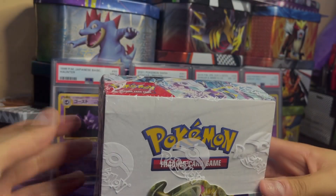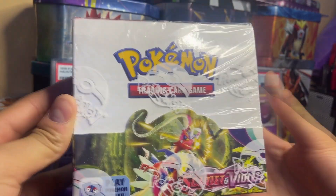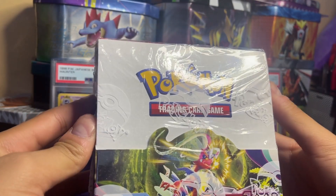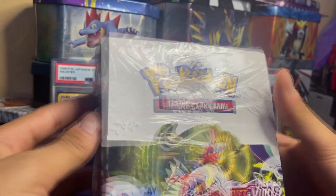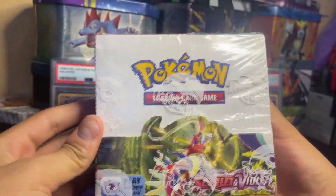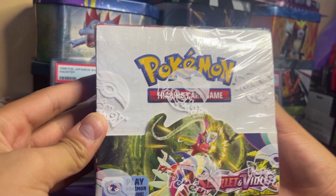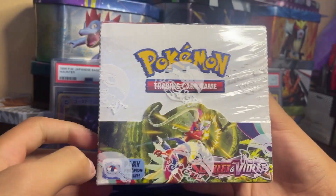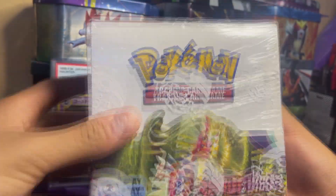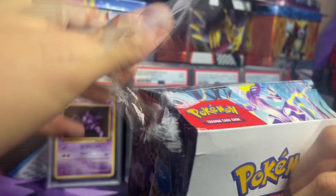What's going on guys, Pokegelo here. Today we got a Scarlet and Violet booster box. This video is going to be three parts — 12 packs per video since the box has 36. I hope you guys enjoy. I haven't recorded in a little bit but I've been uploading. Leave a like and subscribe. This video was pretty expensive to make, that's why it's going to be split into three.